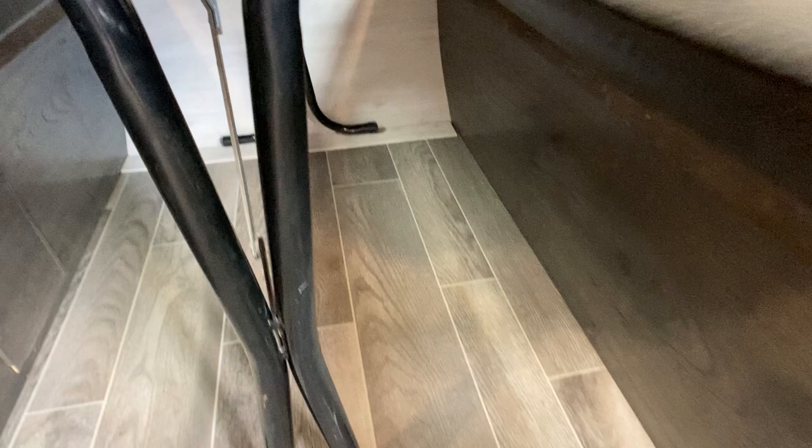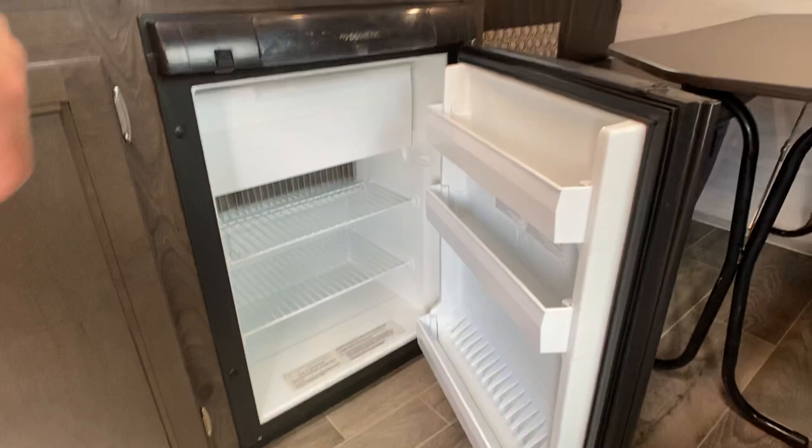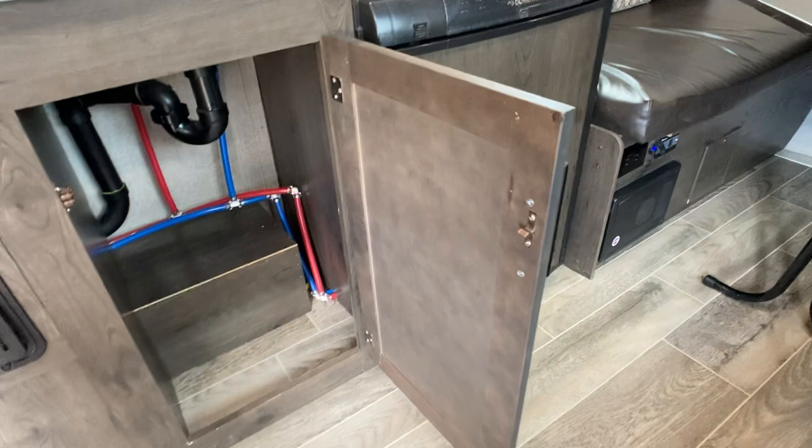This of course folds down and that makes your bed — it's almost queen size. Got your refrigerator with a little freezer compartment up top. It's pretty straightforward. Down here is storage too — there's a little bit of plumbing but you've got some storage.